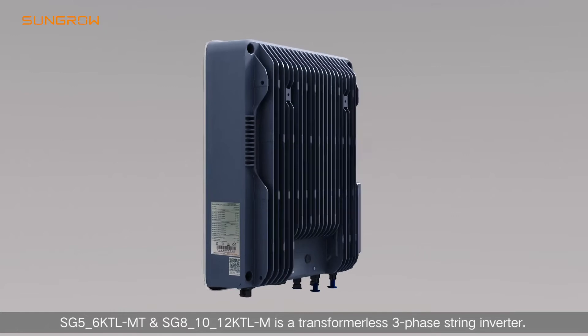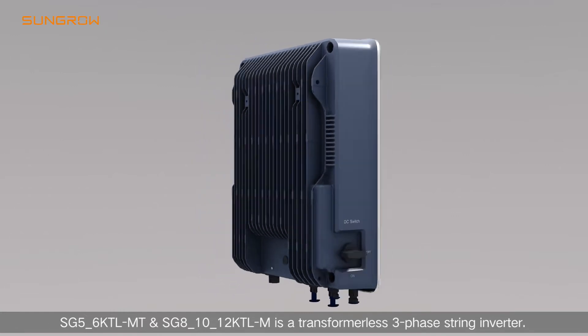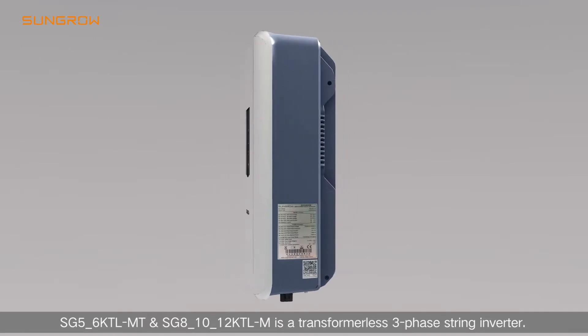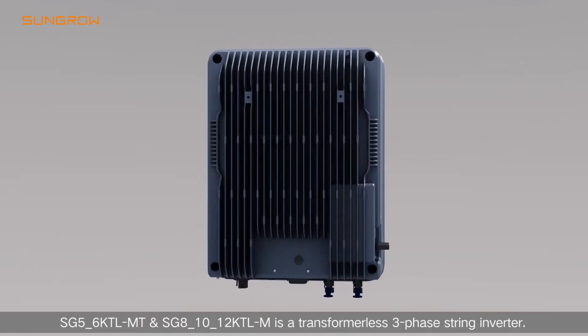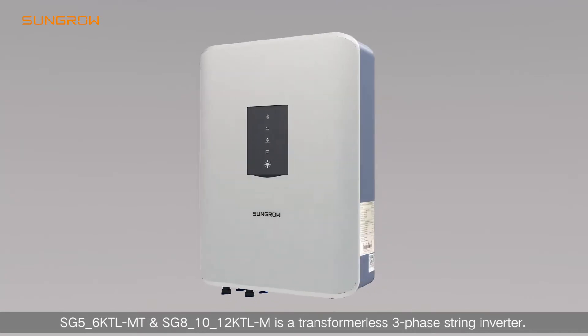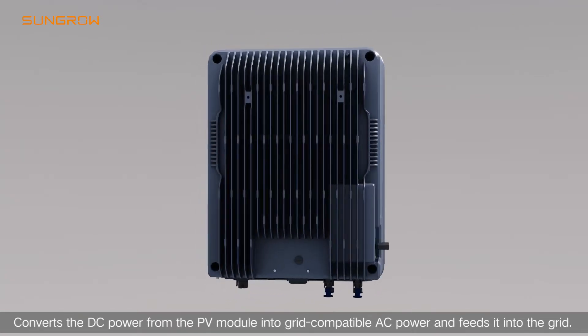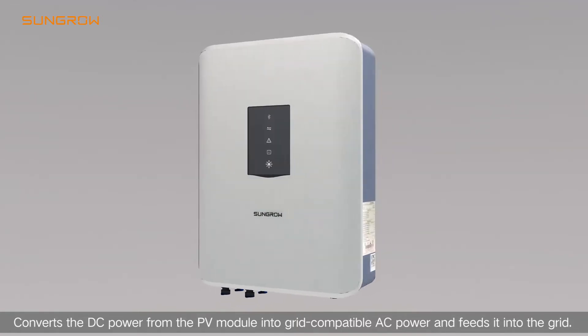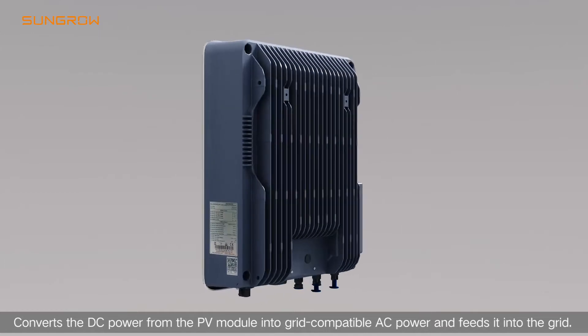The SG5-6 KTL-MT and SG8-10-12 KTL-M is a transformerless 3-phase string inverter. It converts the DC power from the PV module into grid-compatible AC power and feeds it into the grid.